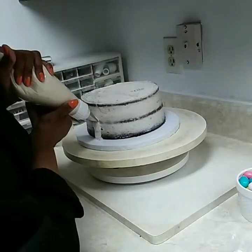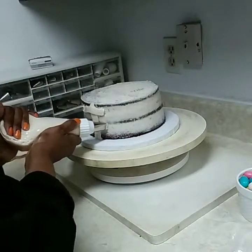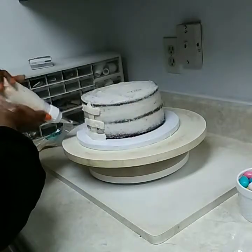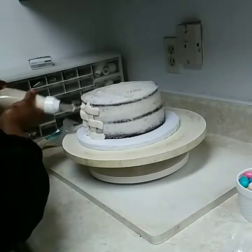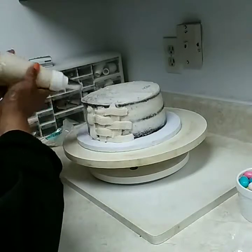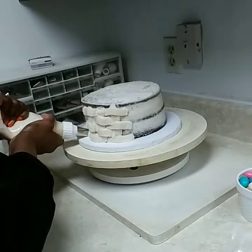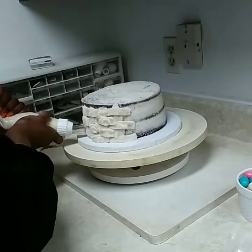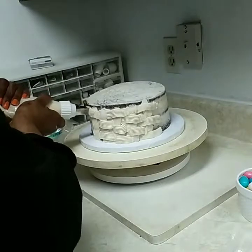Make sure it's touching the cake, then go up and do the horizontal cross. Leave enough space so you can go back and fill that in, then kind of go up again and fill your spaces in. You just continue doing that all around the cake.